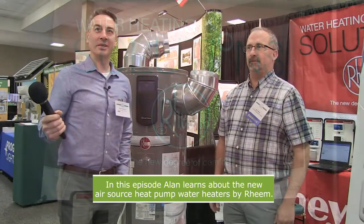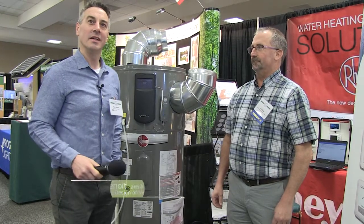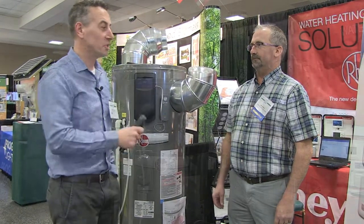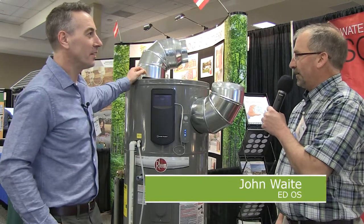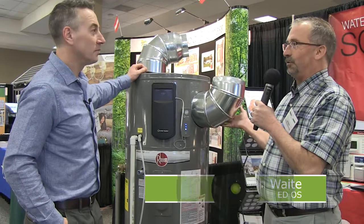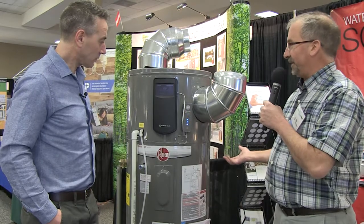Today we're at the Better Building by Design conference with John Waite from Rheem, talking about their new advancements in the air source heat pump water heater behind him. It is a ducted unit, which caught my eye and brought me to talk to John. With the ductwork now, you can put it in a confined space — a three-by-three room — though you need room for the elbow off the side.